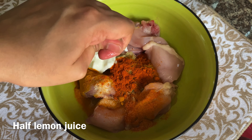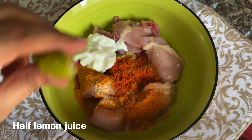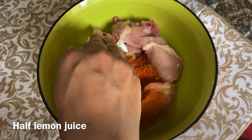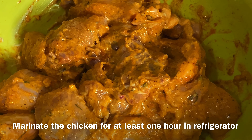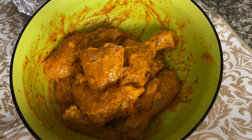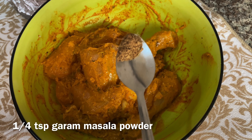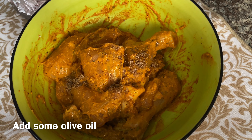Wait and leave the chicken to marinate. Put it in the freezer. I put the chicken in the freezer for a while, mix well with some salt.